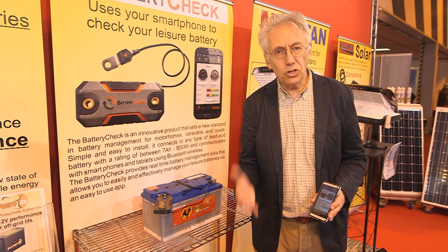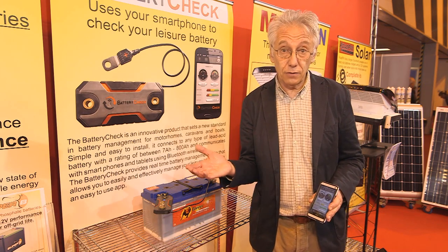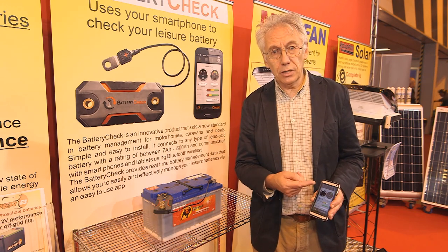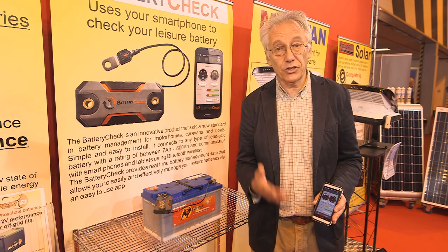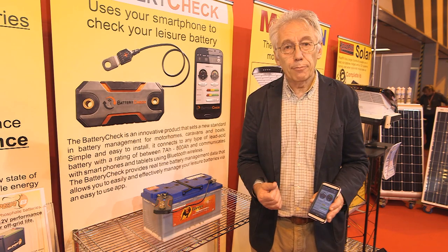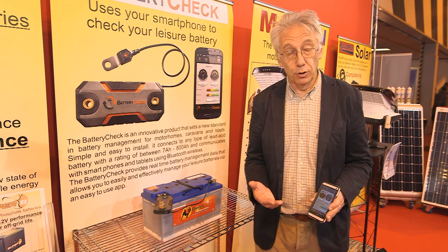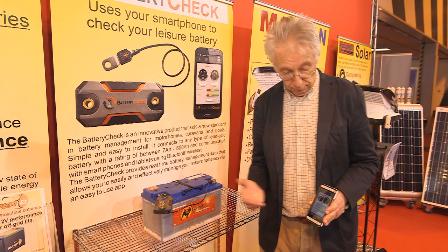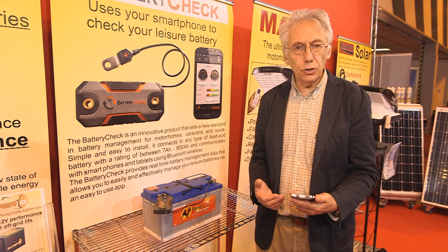If you're charging it or discharging it — because you've got lights on in the motorhome, for example — it'll tell you how much current you're using and how long the battery's got to go before it finally dies. I think it's a really practical use of Bluetooth and mobile phone technology. I'm going to put one in my motorhome, and it's fun to use as well.